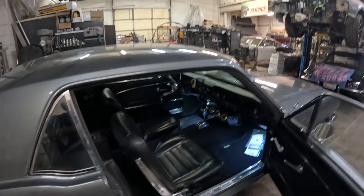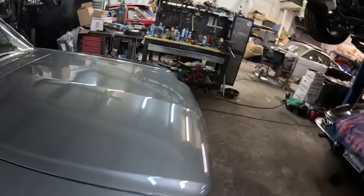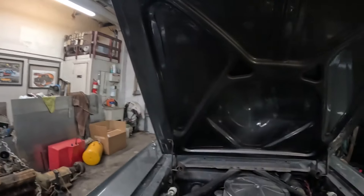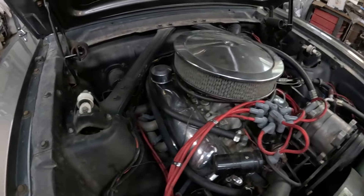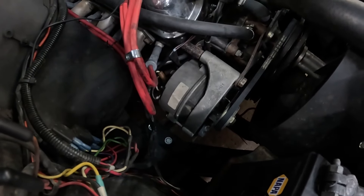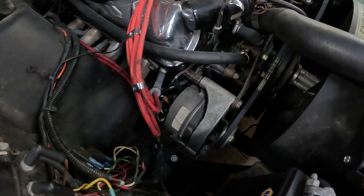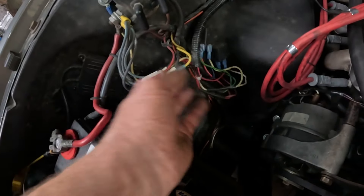One of the issues she's complaining about — and I felt it driving in — is a really bad vibration when it's running. She's also concerned it's not always charging. When I drove it in, the red light was on; it was definitely not charging. Let's have a look under here and see what we've got.